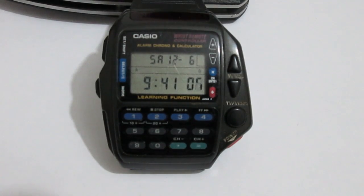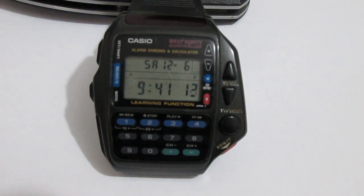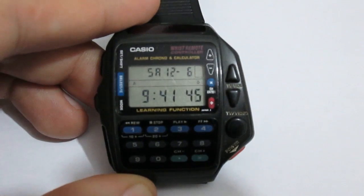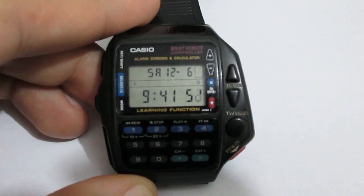I was strolling around the flea market yesterday and my eye caught this Casio wrist control remote watch — you should be able to switch channels with it and stuff like that. I thought it was quite interesting, so I asked the guy how much he wanted for it and he said bluntly, 'I want 100 bucks for it.' I checked it over, made sure all the buttons are there, all the screws are there, and I said to him, 'I'll give you 10 bucks for it.' He stood there for a couple of seconds and said, 'All right, give me the money.'